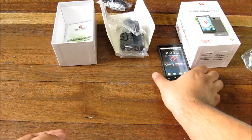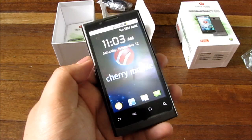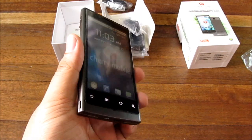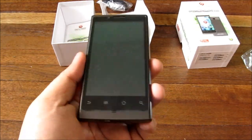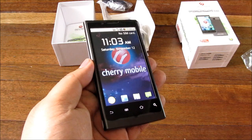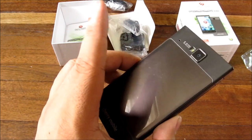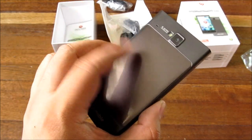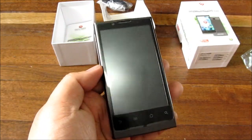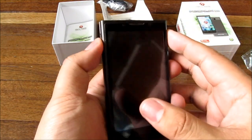This phone originally comes with Android 2.2 Froyo out of the box. However, Cherry Mobile has come up with a Gingerbread update for this phone. We'll give you a quick video on how to update your Cherry Mobile Magnum HD — probably tomorrow or so.